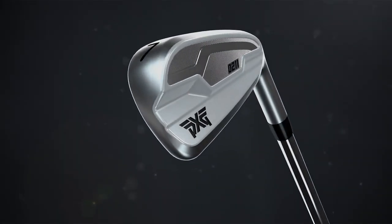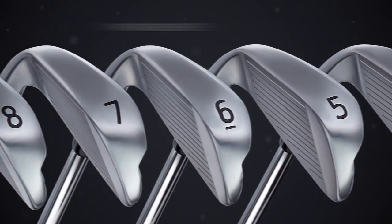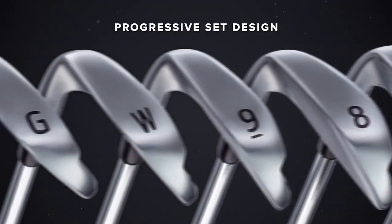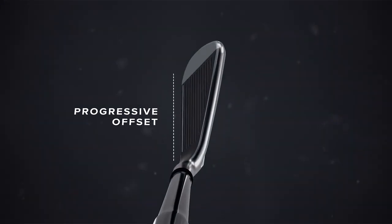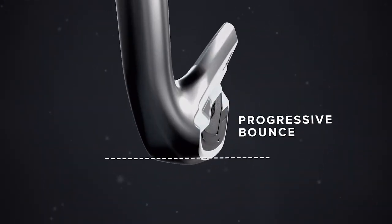Made from 431 stainless steel and powered by our proprietary dual core system, our all-new 0211 irons feature a progressive set design. Progressive set design makes it easy to square up the iron face, and a progressive bounce helps the